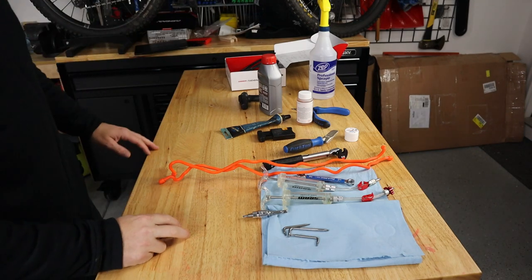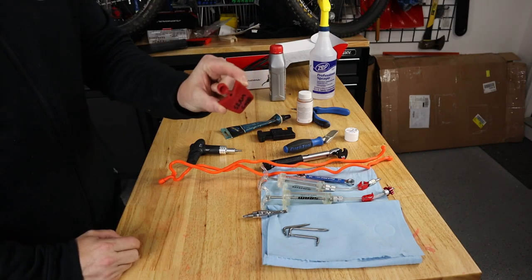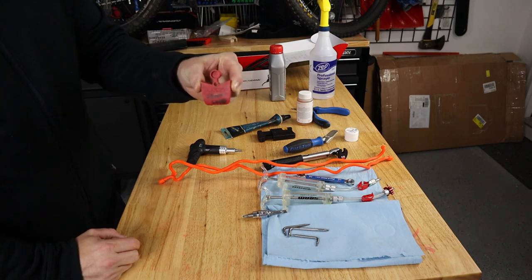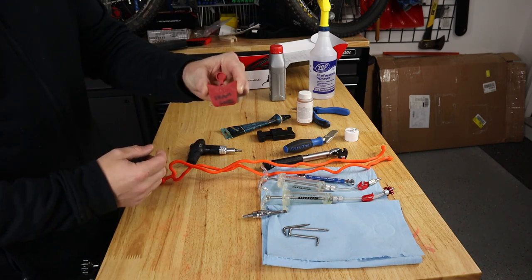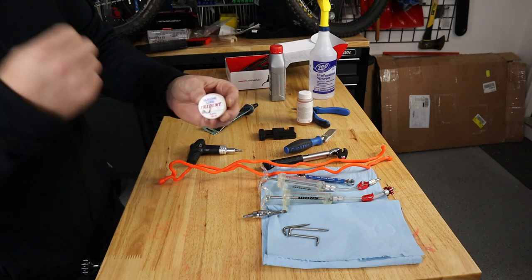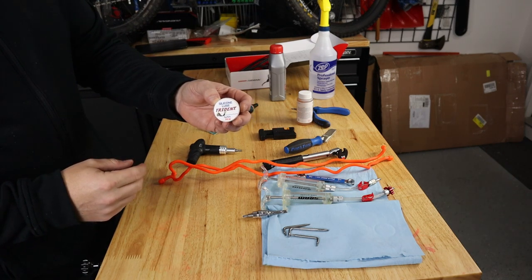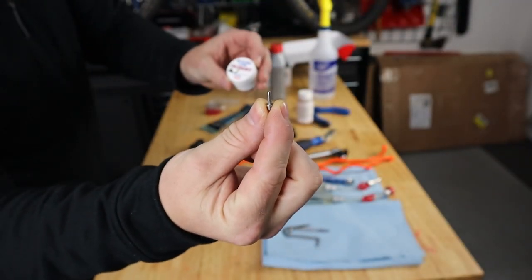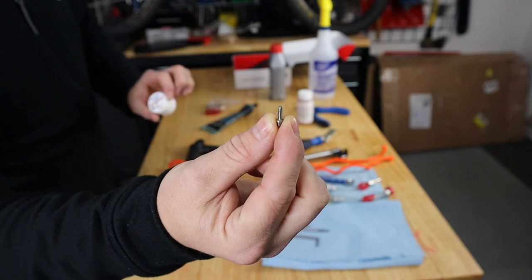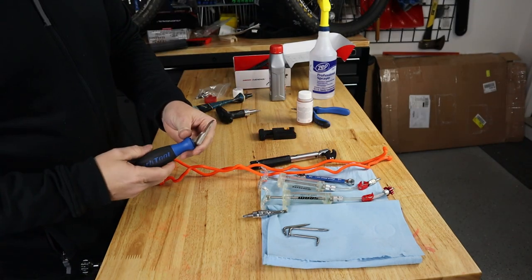Let's look at what we're going to need to do this hose shortening and brake bleed. First, we need a bleed block — this will help separate the pistons in the brake caliper. It helps to have the correct one, but you can use a piece of wood or plastic as long as it's the right thickness. We'll also need some silicone lube, to go around the barb we'll screw into the end of the brake hose. We're using silicone lube because we want something that won't mix or break down inside the DOT 5.1 brake fluid, since we're dealing with SRAM brakes.